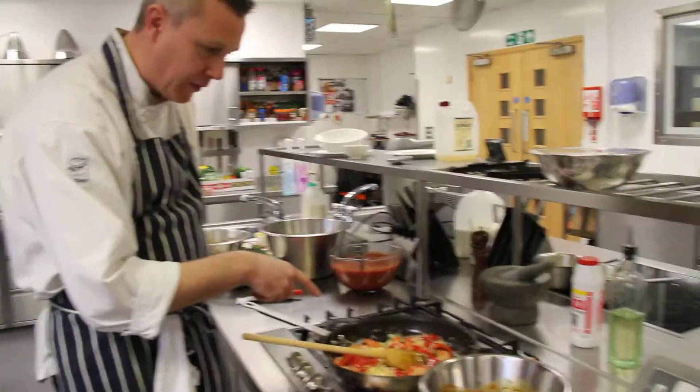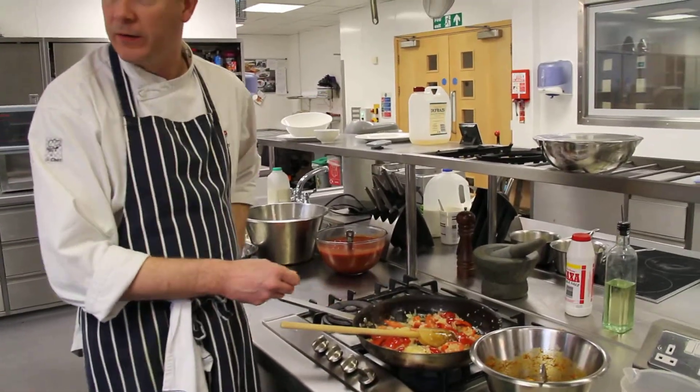Then I'll be adding tomatoes, tomato puree, a little bit of water. We'll cover it and cook it for about 20 minutes.